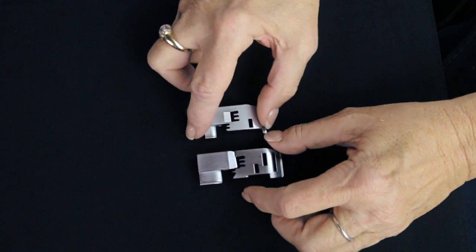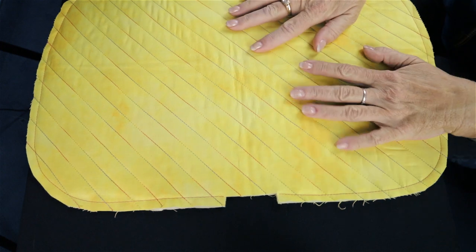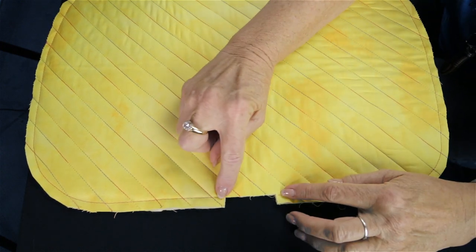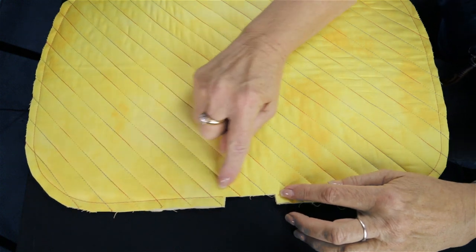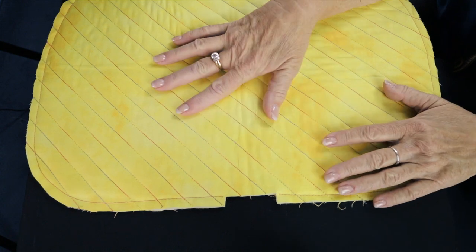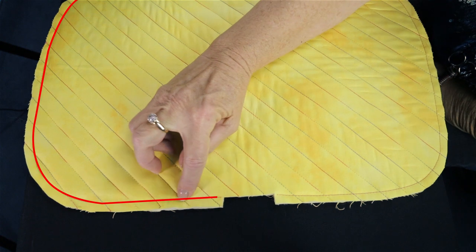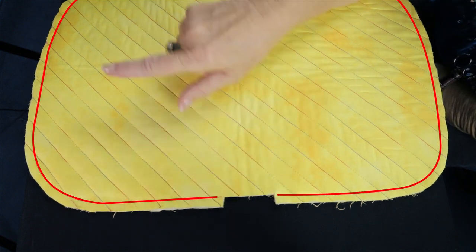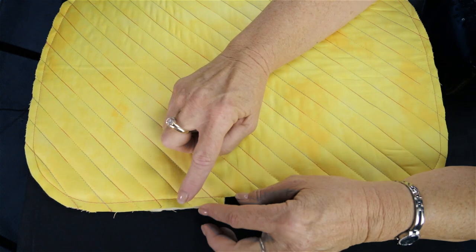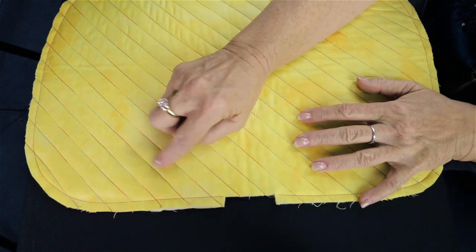Now to get started, you'll need to prepare your fabric. This is a placemat, and we're going to use the curved foot to put a nice pretty edging of decorative thread all the way around the outer edge of the placemat. To prepare it, you've got to quilt it first, and then you need to do what I call stay stitching. You put this little row of stay stitching all the way around the placemat. That's going to hold all three layers together so that they don't scoot and move around underneath. So you go all the way around.